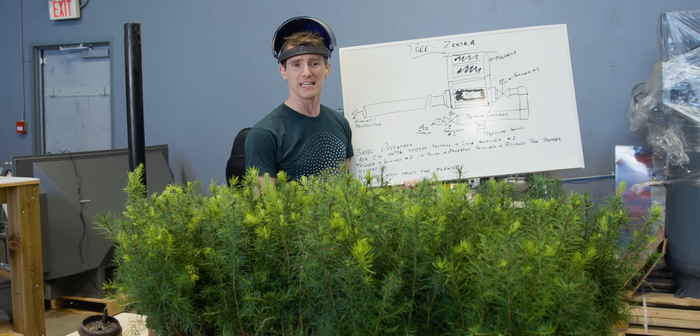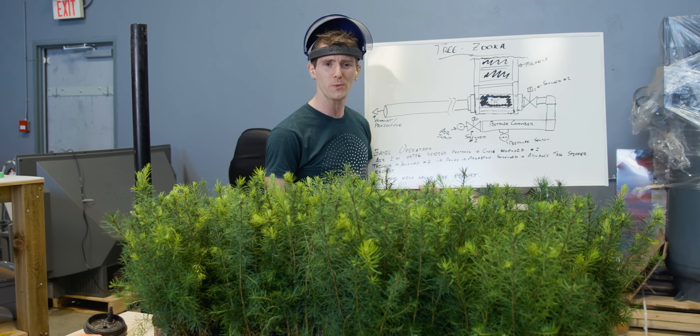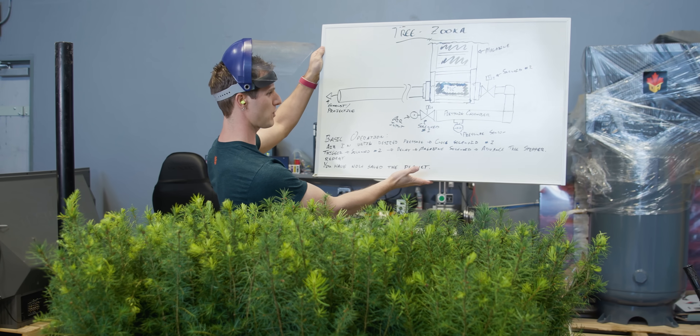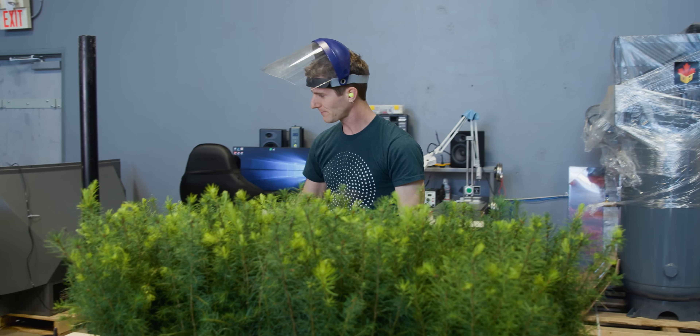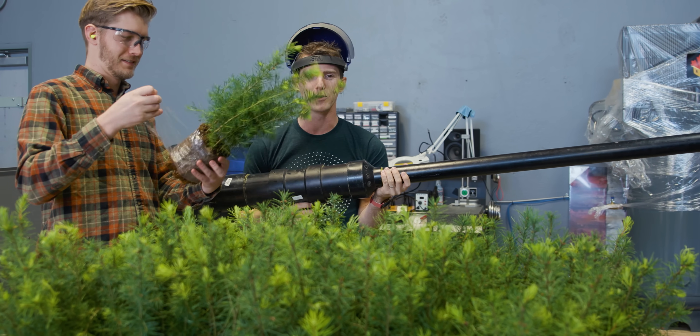This is Linus Tech Tips, not some shovel-and-boots operation, so we needed a techie way to plant trees. Meet the Treezooka. This is our extremely detailed and super professional design for a tree-planting cannon, and I'm going to show you guys exactly how it works.